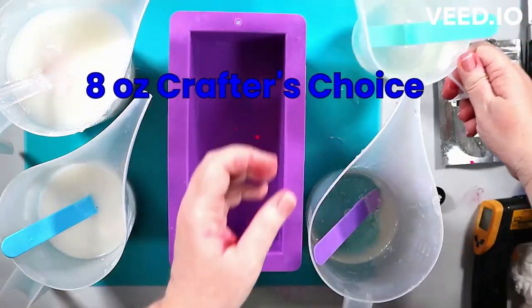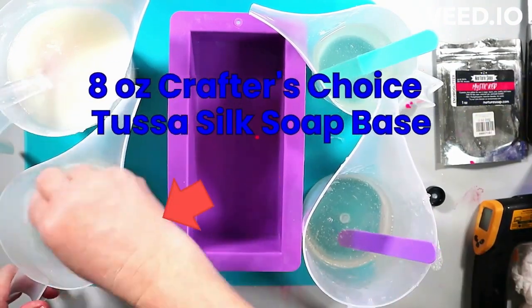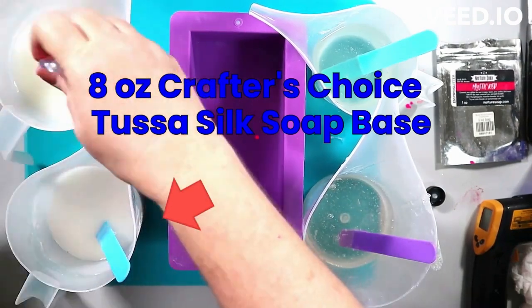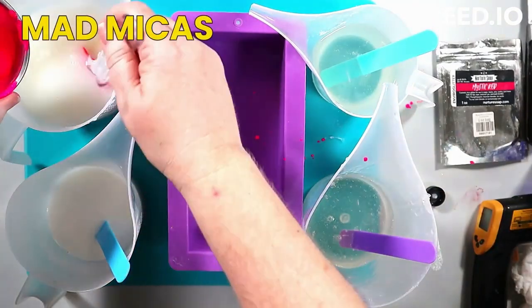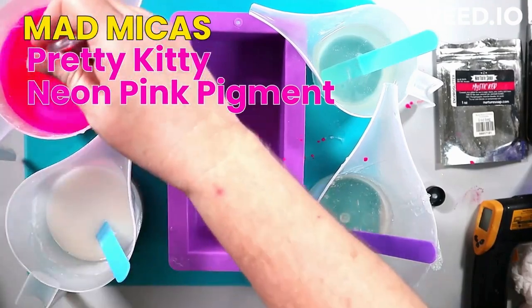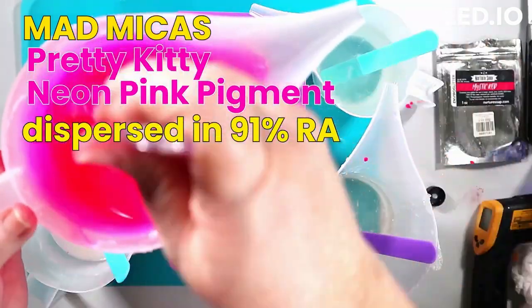I am always a little heavy-handed with the mica. I never go to a point where it's not going to be a soap — I don't go crazy with it — but sometimes I add more than I anticipate. I do not measure because I go by the look for the most part. Till I get to know a soap, then I know how much I need. And I normally don't mix bases that much, but I have been lately.